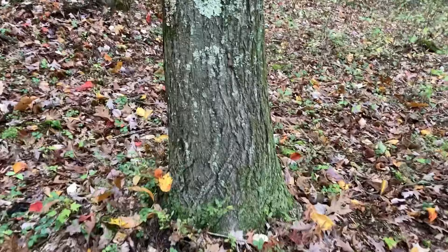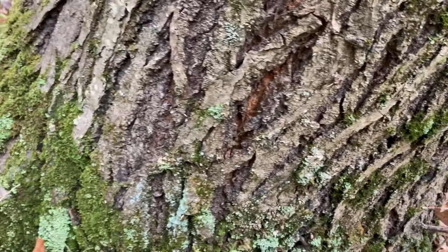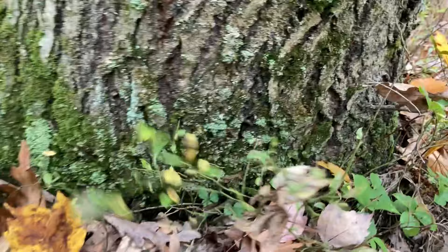Let's go over the base of the tree. I don't see anything that concerns me. Stay tuned because I got an awesome surprise in a minute. Right there — that looks new, but it's calloused over. So I guess nothing to worry about, but that is new. As you can see, there's a callous layer, so the blight is trying and not succeeding. So far, so good.